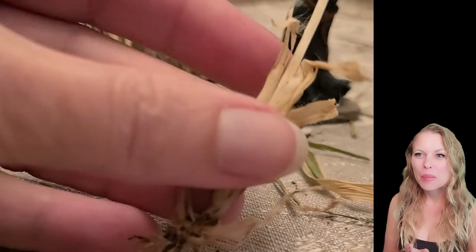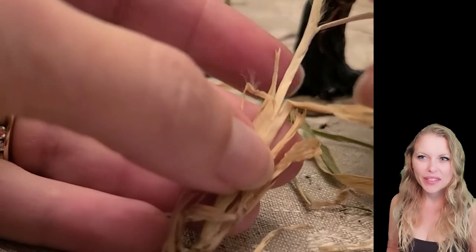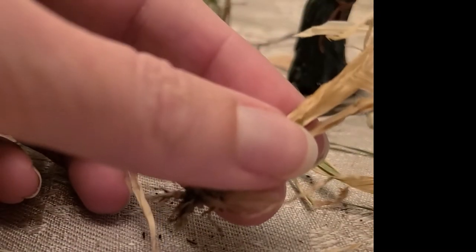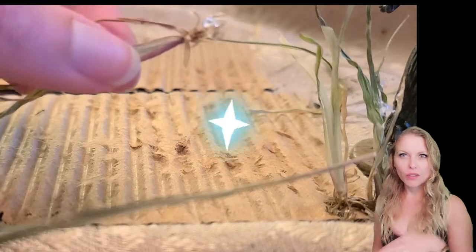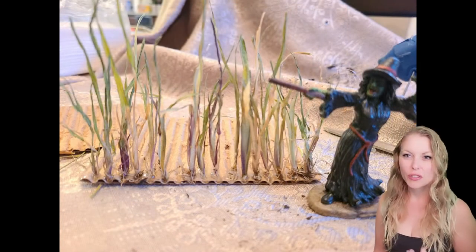I'm just continuing with the project here, cutting everything to size and continuing to pull and separate the leaves wrapped around the stem further down to give it that more traditional corn feel. At this point we are ready to glue it on. Add a dab of hot glue and then push it into your cornfield. Sometimes I like to leave a gap between — I did come back and fill those in later. As I continue to glue the pieces, you can see it's already starting to look a lot like a cornfield.